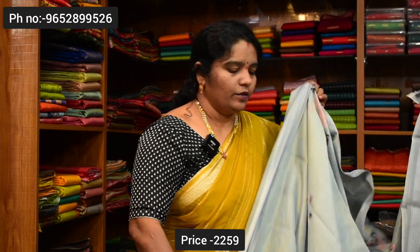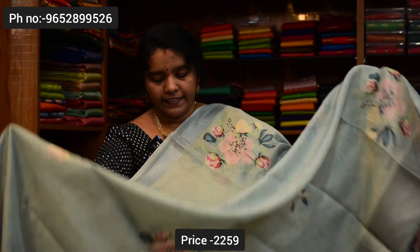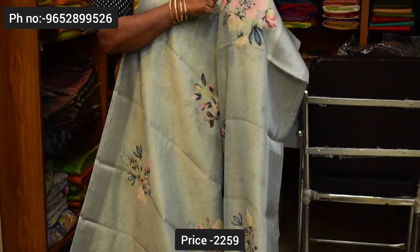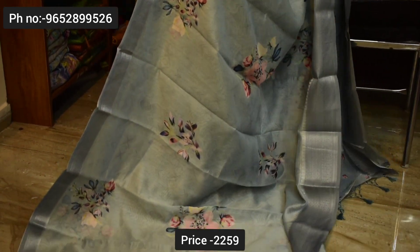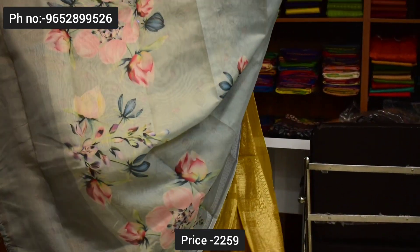The next color combination is gray with a lot of bonds. Light colors — I don't want to show any bonds. But the colors of this distil print have a lot of bonds. Same design, same price — ₹2,000. Pallu and blouse, saree price ₹2,259.